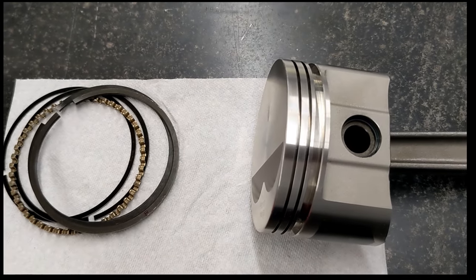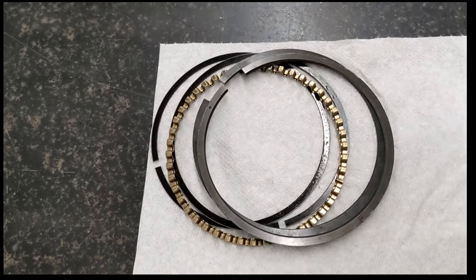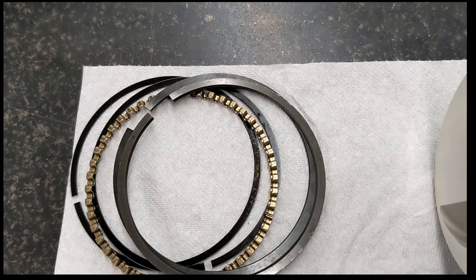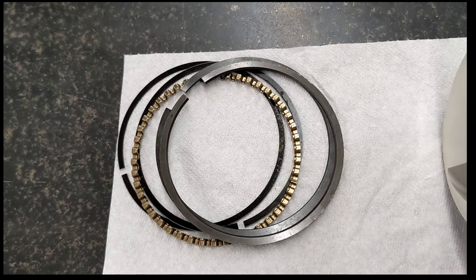These pistons come as a set with piston rings included, and I believe the rings are JE rings. They are file-fit rings — I believe the JE Sportsman series — with a plasma moly top ring and a standard tension oil ring.